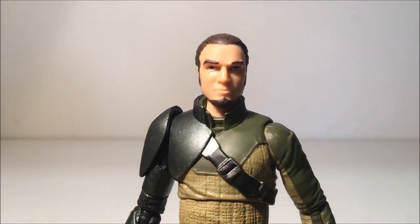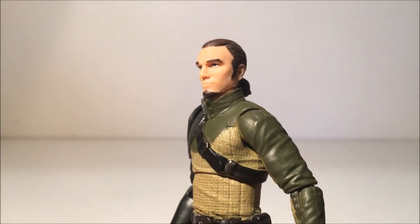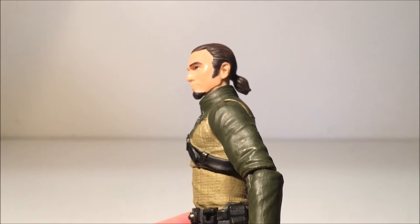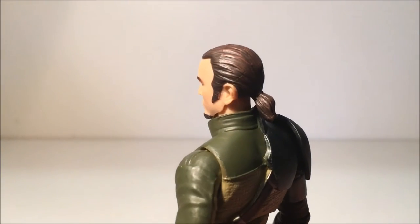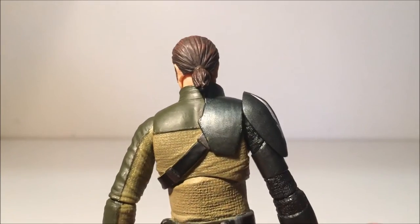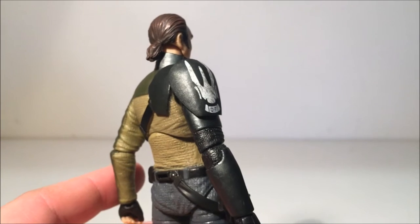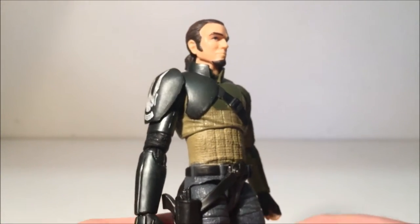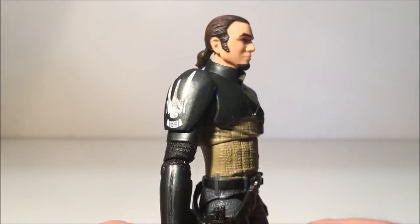Take a look at the head sculpt — the way they've made this a realistic-looking Kanan. I think he looks really really good. The goatee looks good and the hair with the shading on top, pulled back into the ponytail — it looks really good. I really like the sort of green metallic look to what I'm guessing is some old clone armor that he's pieced together for this outfit, or perhaps Senate guard armor.